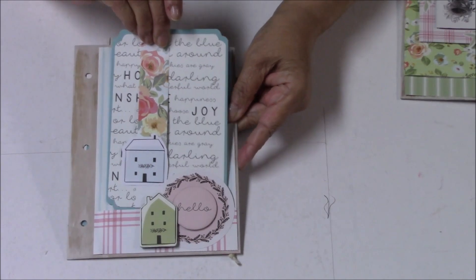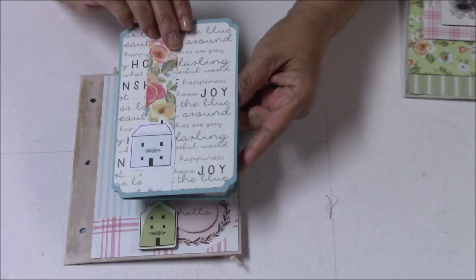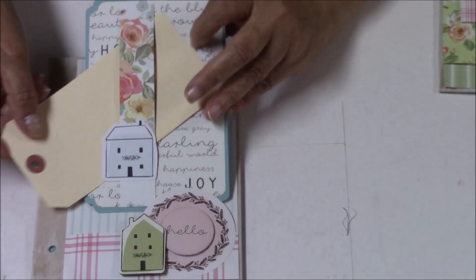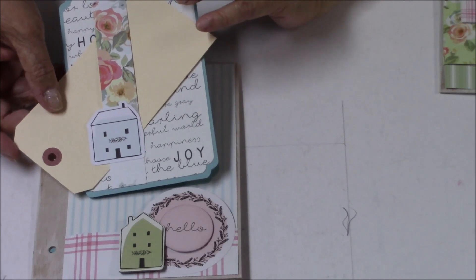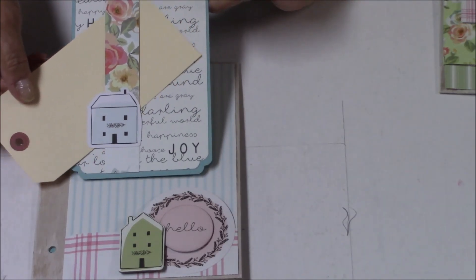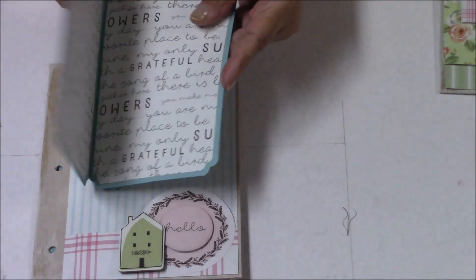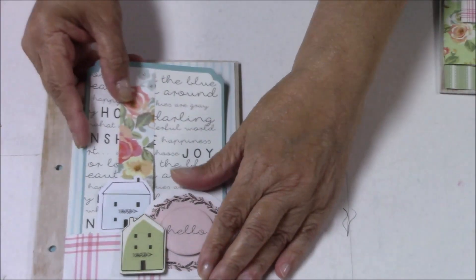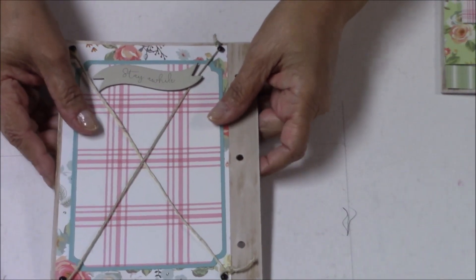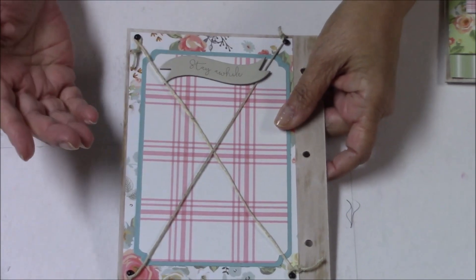With this pocket I've created an insert, and this is a belly band so you can stick a photo inside the belly band as well as photos within the pocket itself.